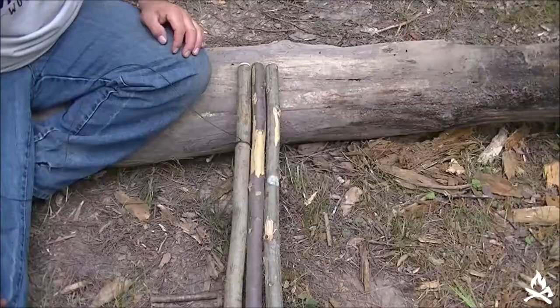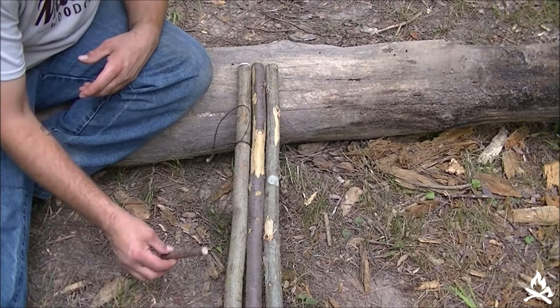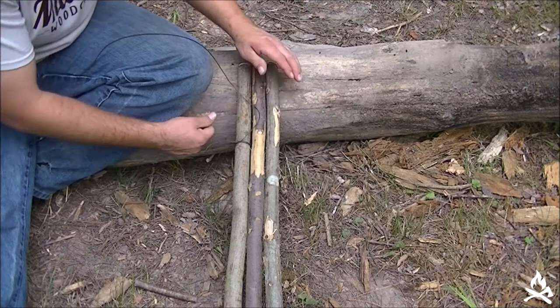For this tripod lash I have my three poles here and I have my cord tied off to one of the end poles with a clove hitch. I have my toggle here at the ready for whenever I get to my frapping.